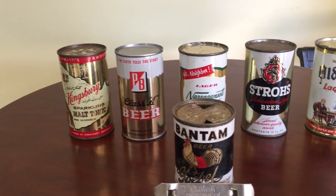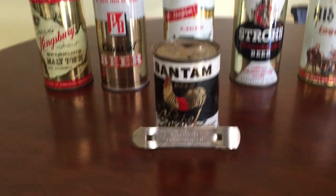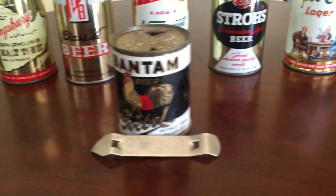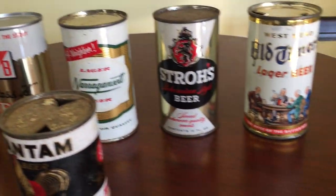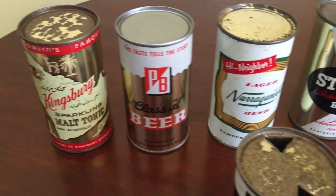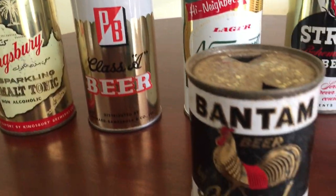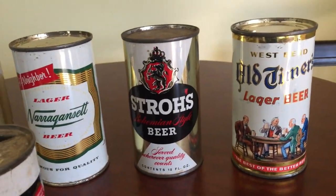And then the flat top — the steel can that you had to open with a tool. This bad boy right here. And these ones are all in pretty good shape, the flat tops.